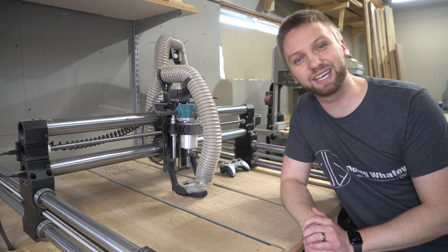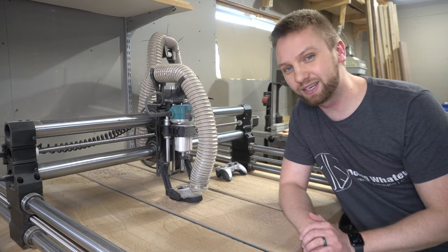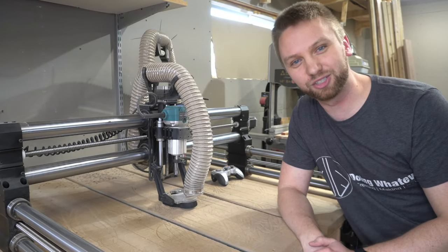Hey everybody, welcome back to my channel. Today I'm going to show you five simple CNC projects that you can make to get you some quick wins if you're new to CNCing. So stay tuned and check it out.